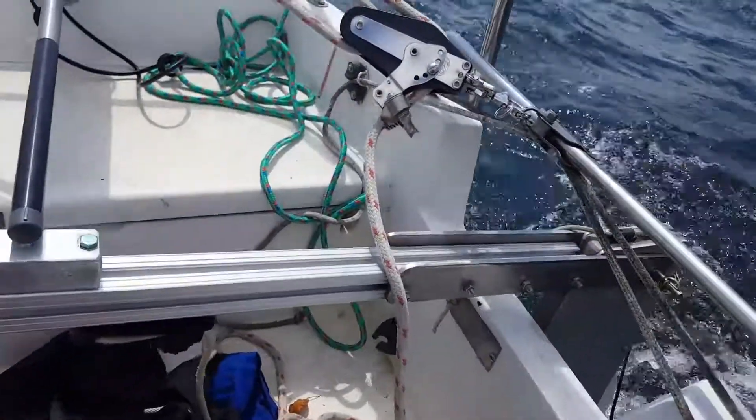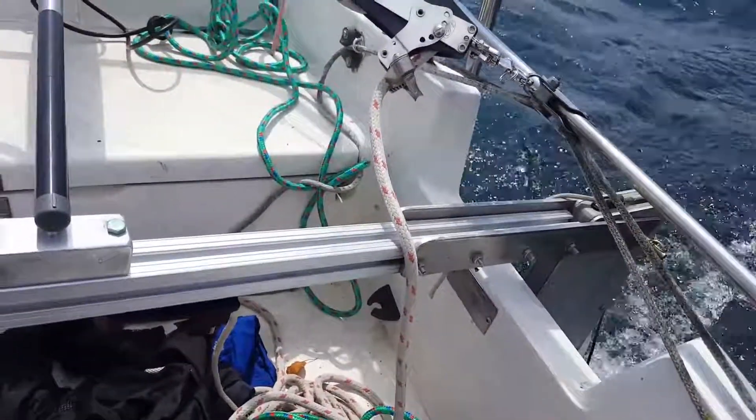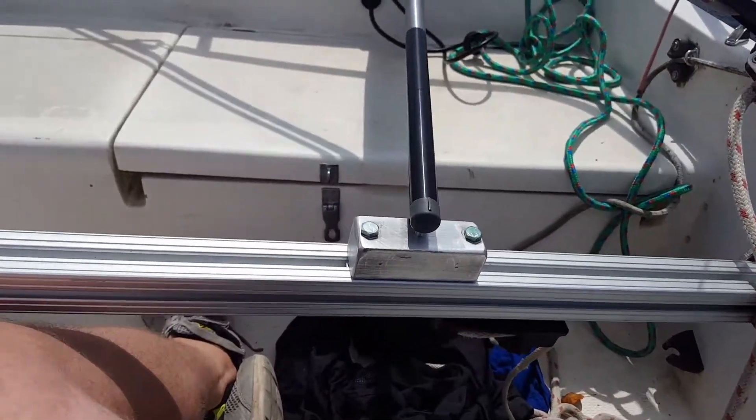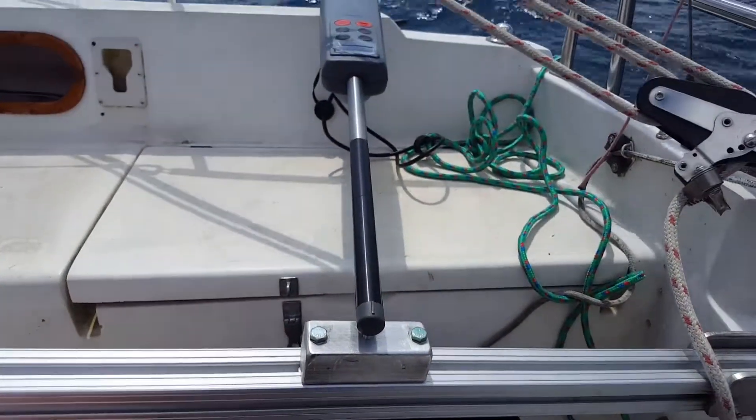You can put one of these together for about a hundred bucks, depending on what you have on hand. You might need a drill press, but it's very easily doable.